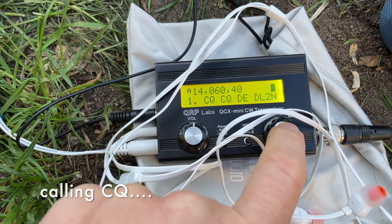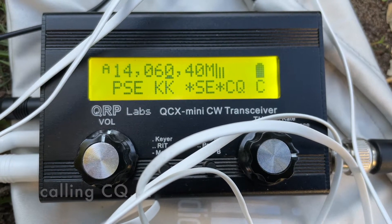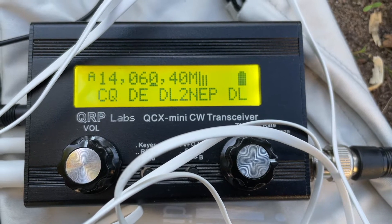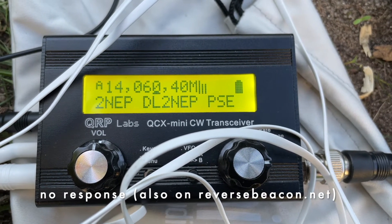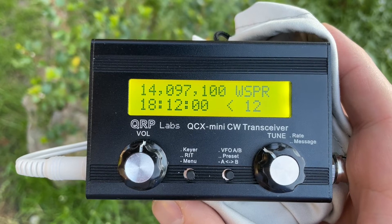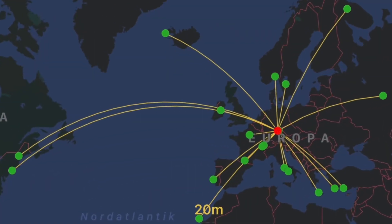Let's try to call CQ. Last try is a WSPR beacon. It is not really comparable to CQ, but it is impressive.